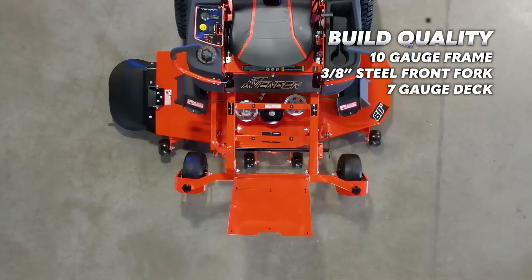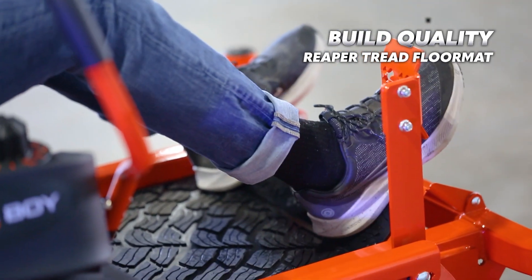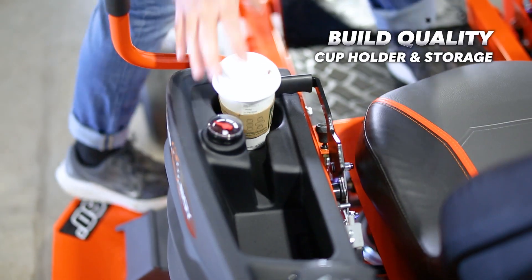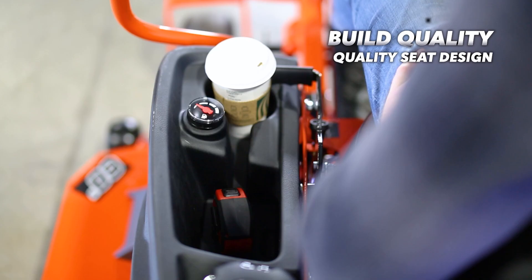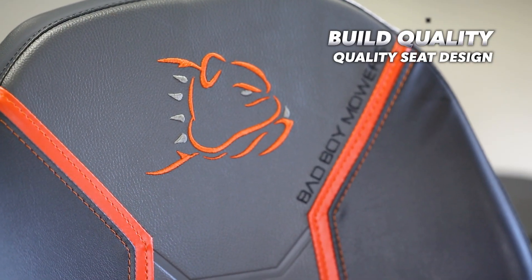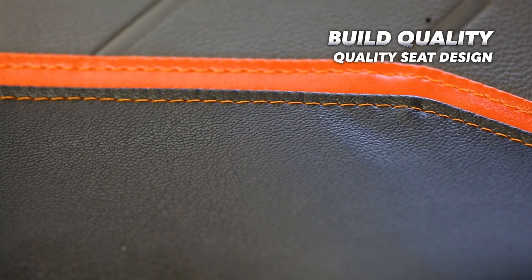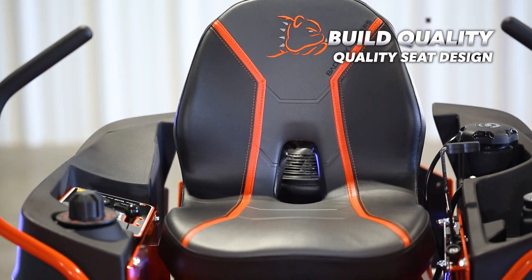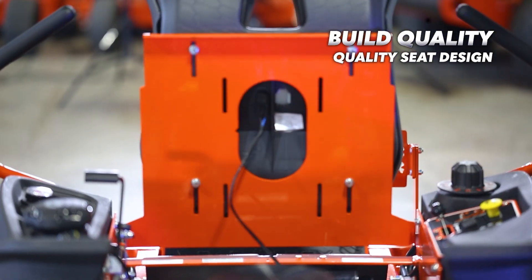Beyond that, I like that this mower also has nice spindle covers, the signature tread Reaper floor mat, generously-sized cup holder and storage compartment, and even the seat. While it's not adjustable, it is super nice and wide and feels very spacious. The seat is well constructed, the stitching is nicely done, and there's an open back to allow for more ventilation.